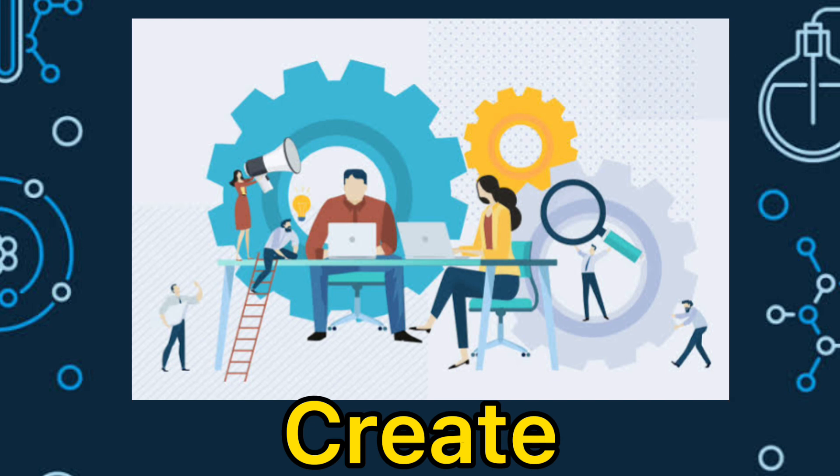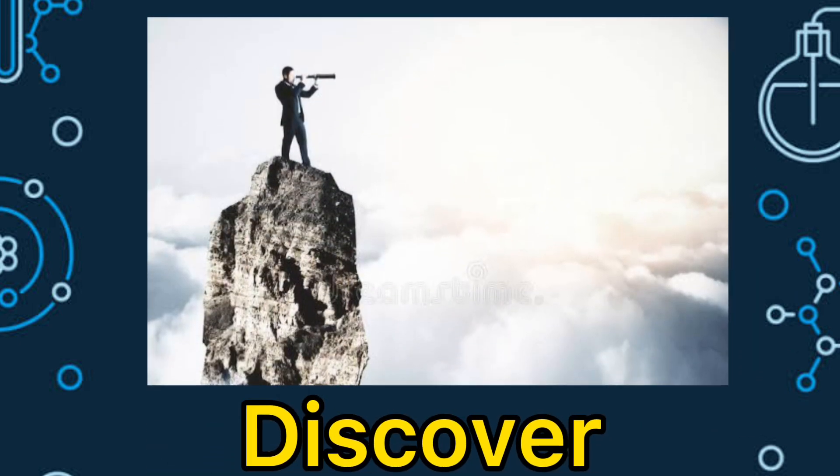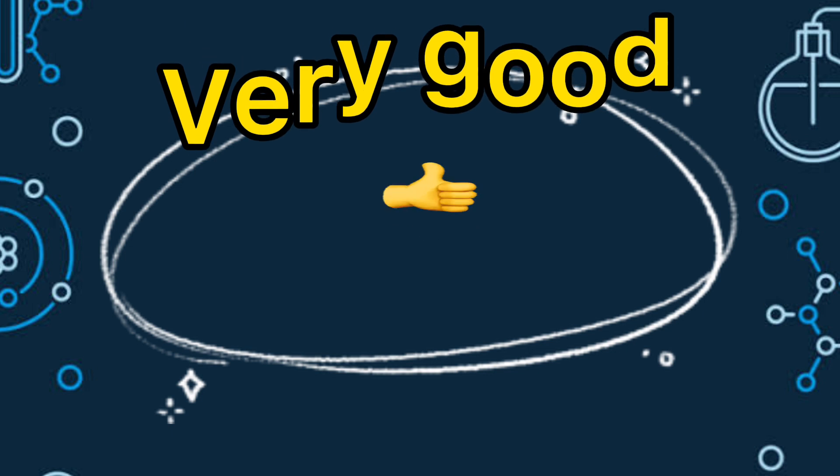Our third vocabulary word is discover. Now, let us spell the word discover. It's D-I-S-C-O-V-E-R. Discover. Very good!